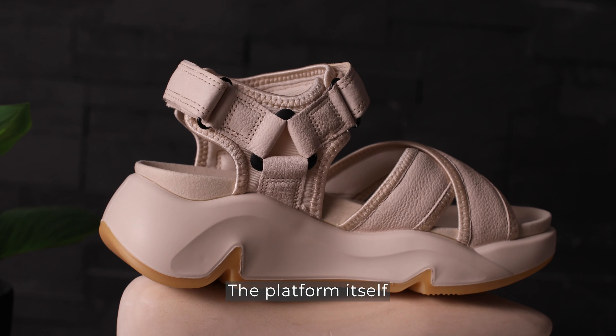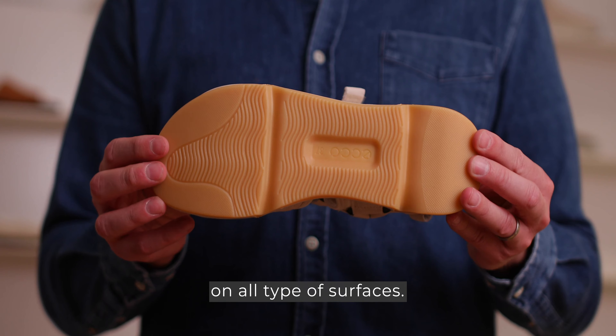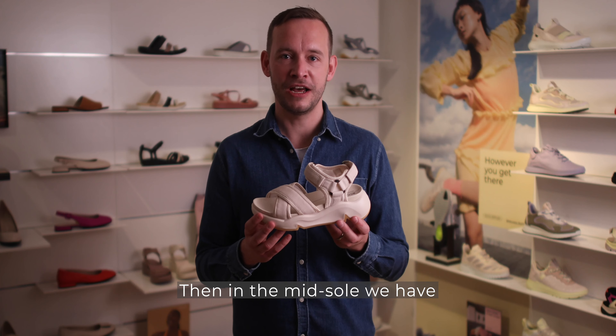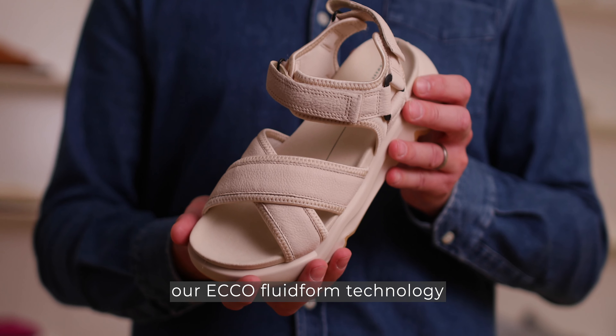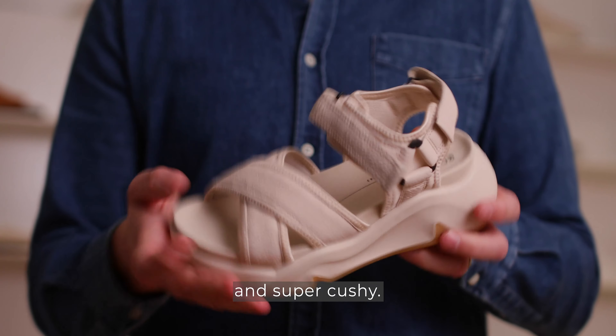The platform itself consists of a full rubber outsole underneath that gives you grip on all types of surfaces. Then in the midsole we have our ECO Fluid Form technology which makes this product super lightweight, super comfortable and super cushy.